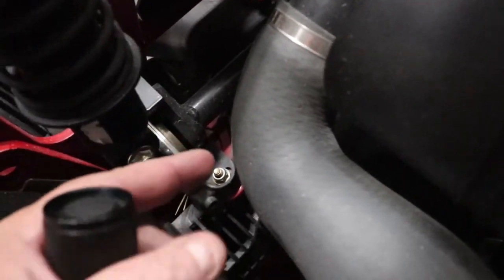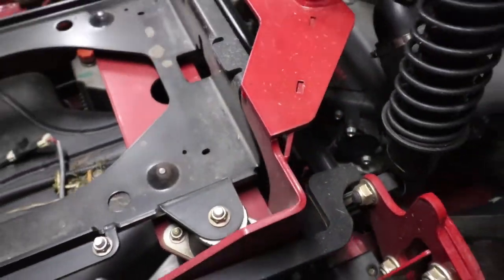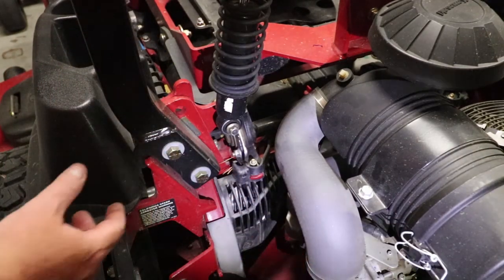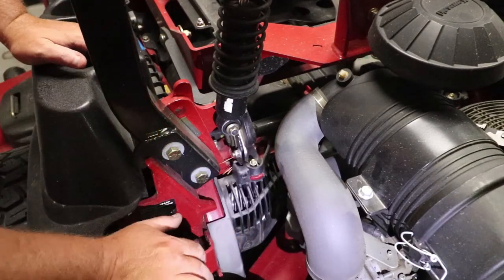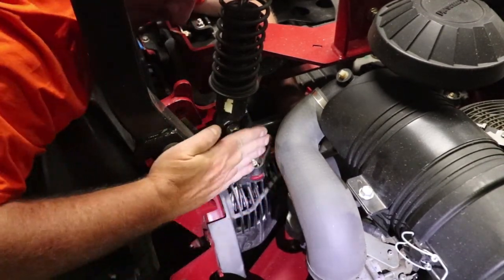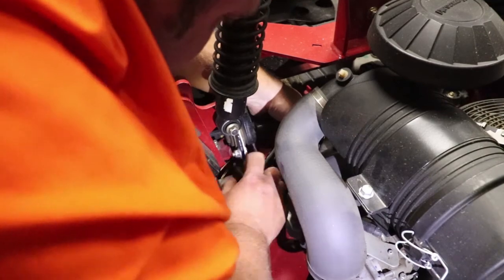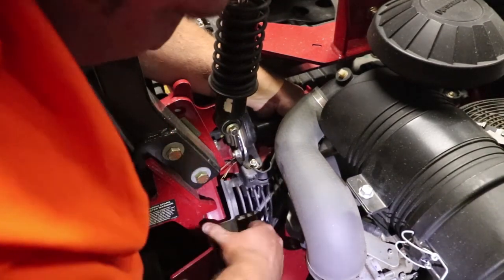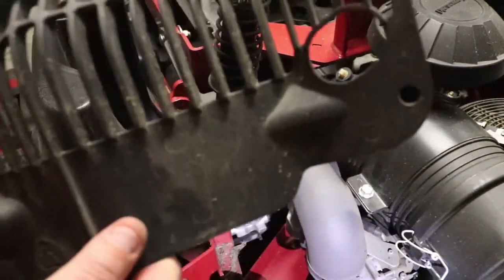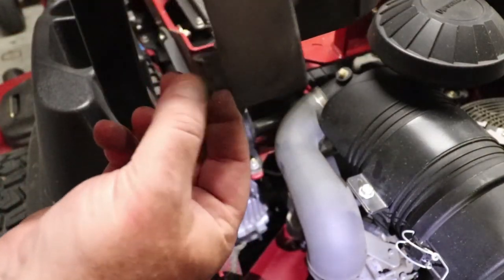The easiest way to get to the plug is either through here or underneath. I've got the ropes lifted up so they're completely out of the way. Going in from the backside to grab the shroud and slide it — now our shroud is out of the way. You've got to push it this way, then pull this one, then pull again to get it fully out.